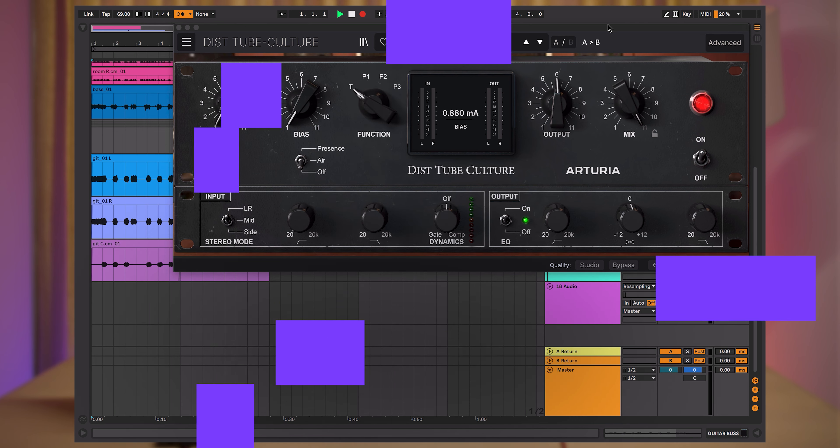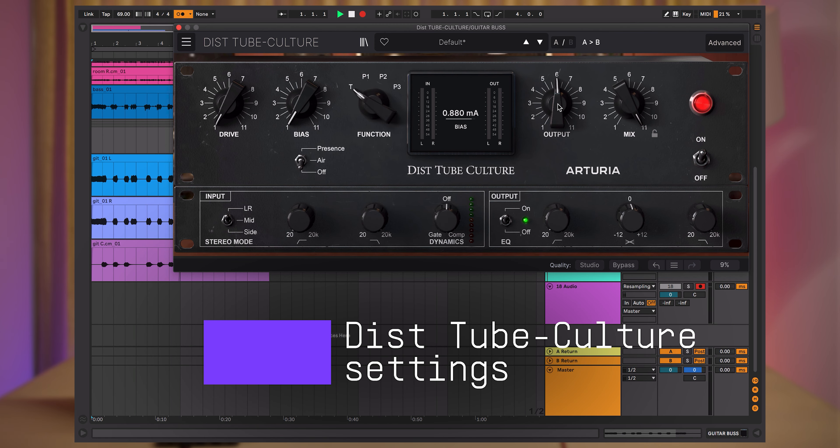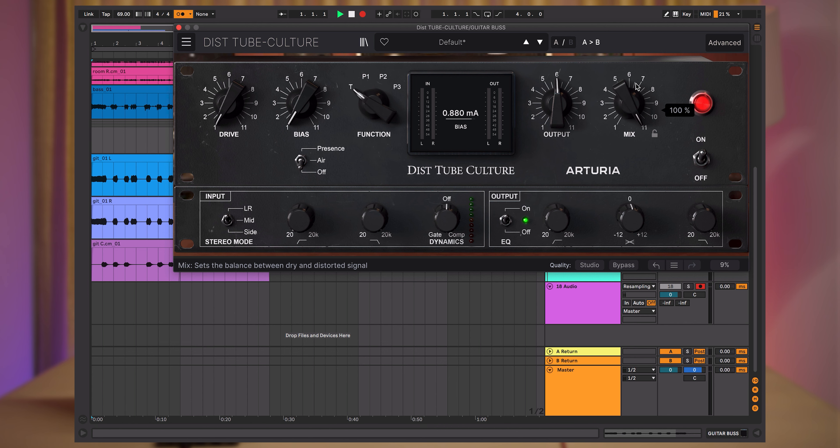In this particular case we will work with the drive and mix controls as well as the advanced panel to take advantage of its stereo processing and compression capabilities. Next up we will crank up the dry-wet mix knob to 100% and then slowly start to increase the drive control to a higher value, like this.